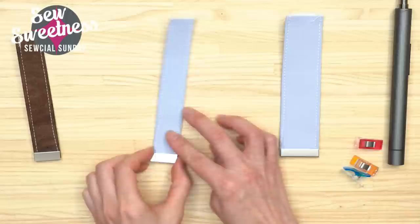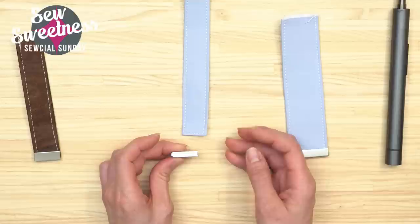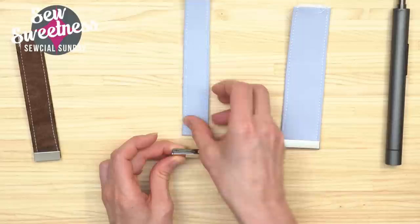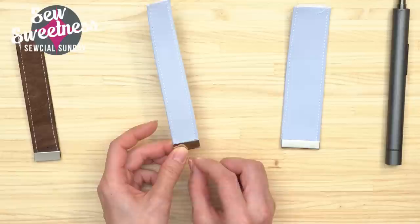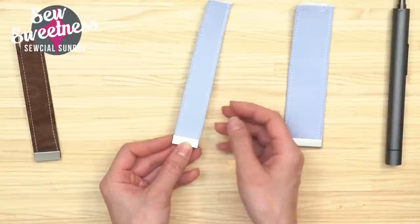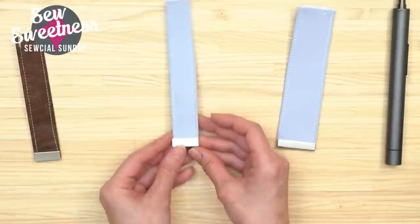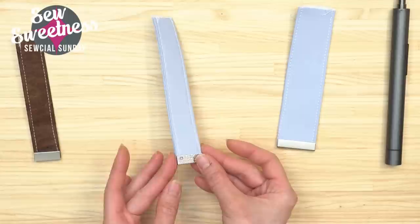To attach the strap end: optionally put a bit of permanent glue — perhaps fabric tack — in the center of the channel before inserting the strap, and make sure to insert the strap fabric straight down into the channel rather than sliding it through the side, because that might push glue out the other end. Once the strap is in, flip to the back side where the two holes are. The strap ends come with tiny little screws — be very careful because it's easy to lose them, like with twist locks.